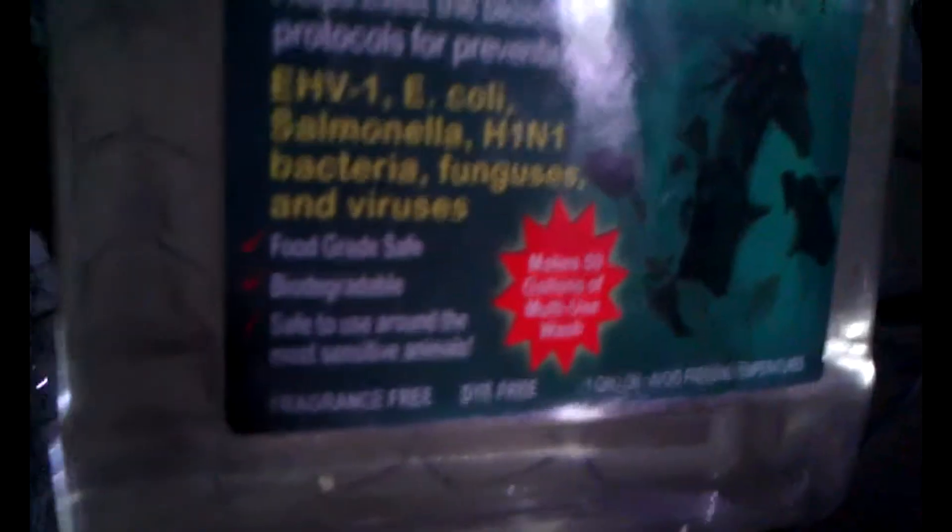It helps biosecurity. It's food grade safe, biodegradable, safe to use around the most sensitive animals. Basically die free, and it has zero return time.